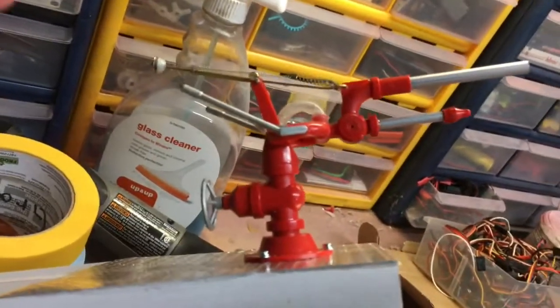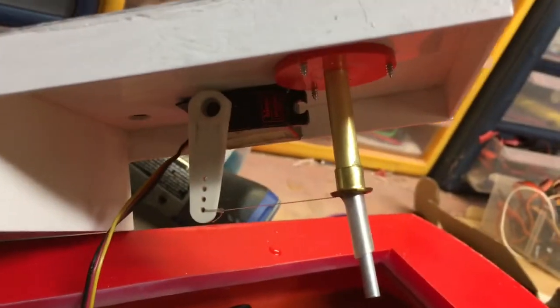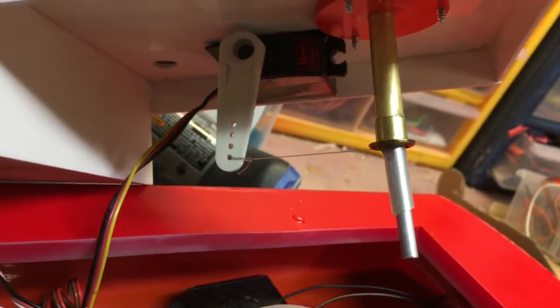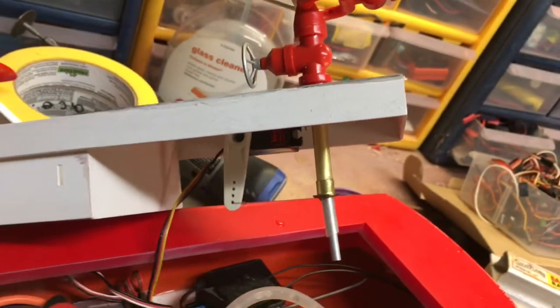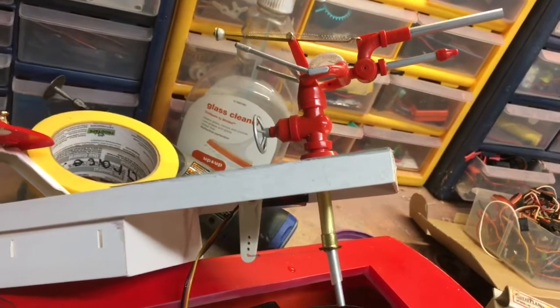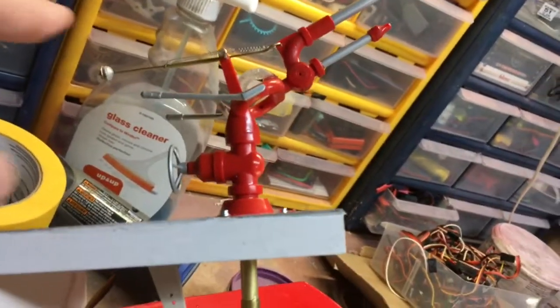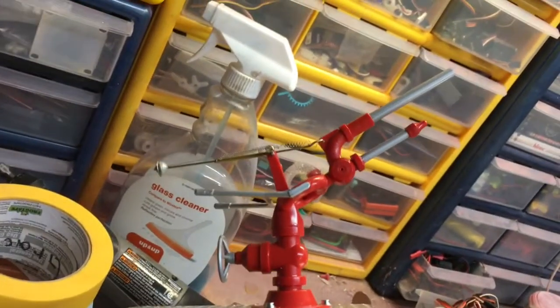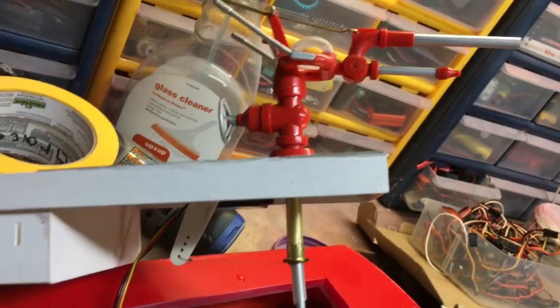So the way this thing works: there is a monofilament line that comes from back here, goes down here. There's a tiny tube inside that main tube along with the hose. If you look real close, you can see the line coming out. That line goes down a tube that's about one millimeter inside diameter — if that. Basically, the spring pulls this thing back up. The spring got caught when I was messing around with it, so it's a little sprung but still works. When you tighten up on the line, it pulls it down.